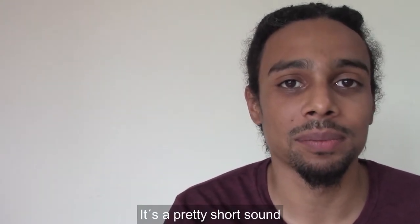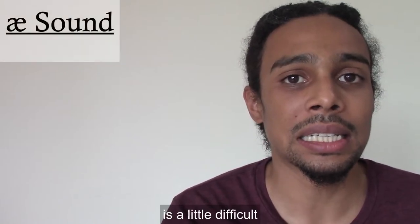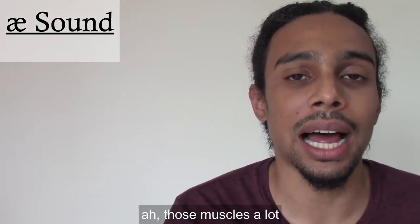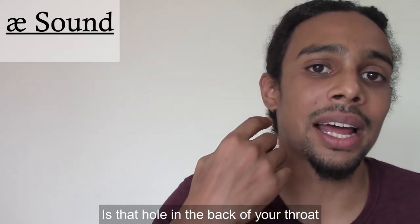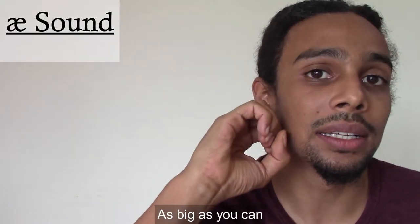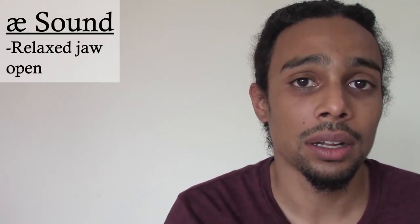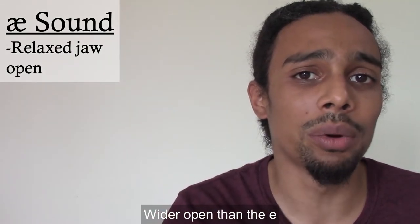It's a pretty short sound. The AA sound is a little difficult because you have to really use your throat, your vocal cords, those muscles a lot. So the idea of this sound is that that hole in the back of your throat, you want to make it big, as big as you can. So to do that, we start out with a relaxed jaw, and this time we want it to be a little bit wider open than the E.